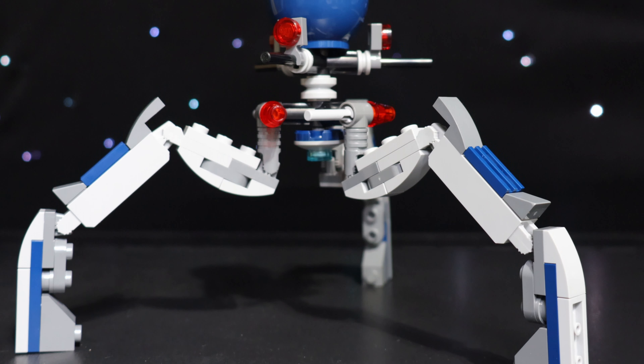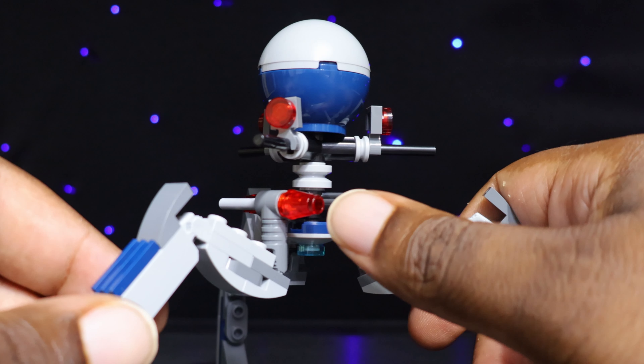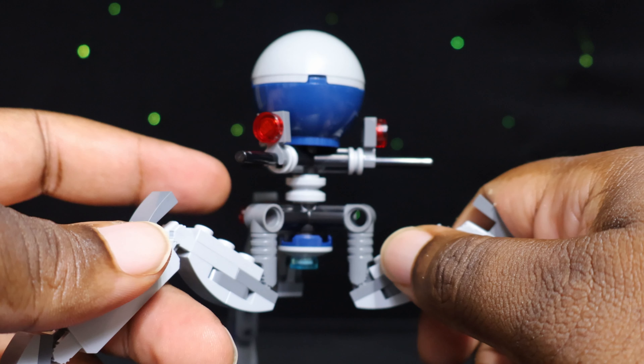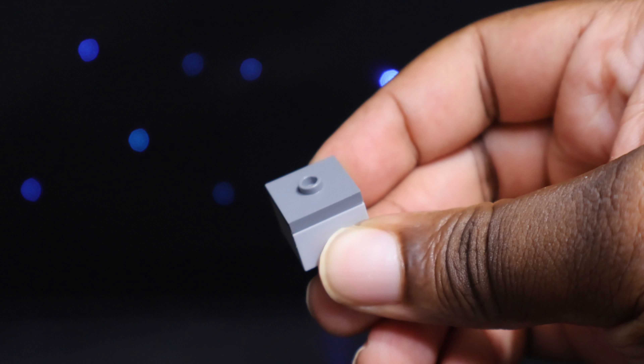The Octaptar Tri-Droid is the most significant build in this set, and I love it. The design is very nice, and they even armed it with some flick-fired missiles to deal damage to the clones. I also should mention that you do get a little cargo crate that can hold a thermal detonator.